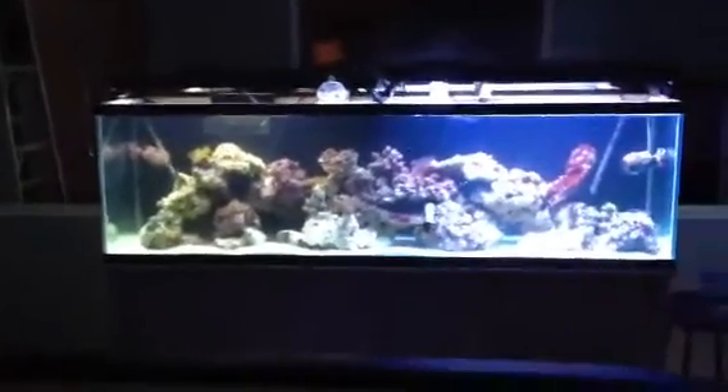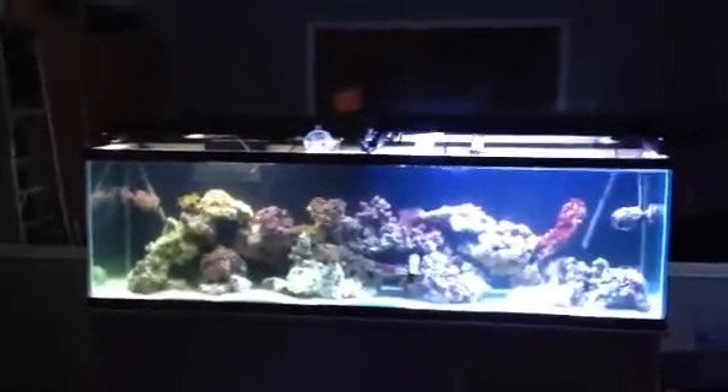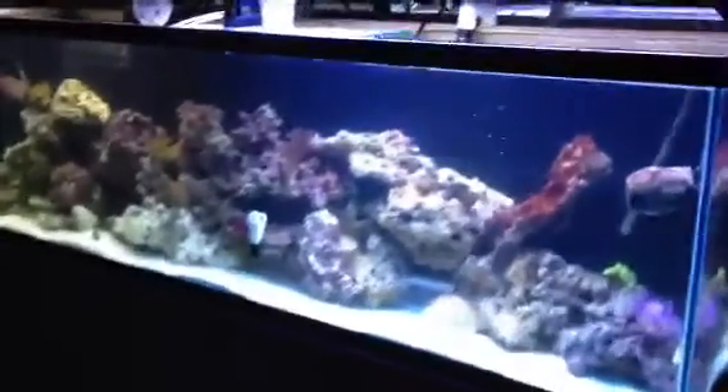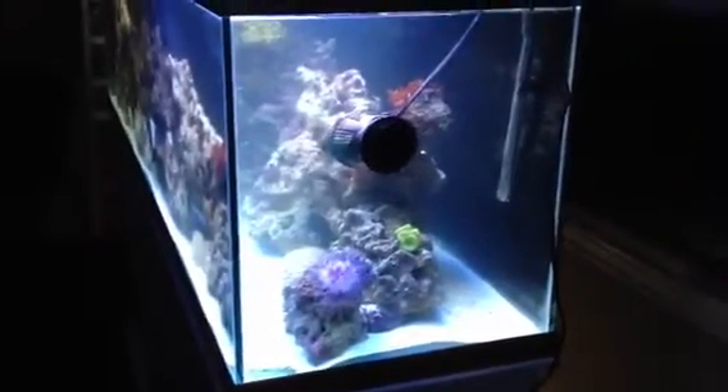The water has been tested perfect. We took the 46 gallon bow front water and most of the sand out into this system, along with the 40 gallon breeder water and about half the sand into this system as well. Along with a bunch of new water. Half of the live rock is new.